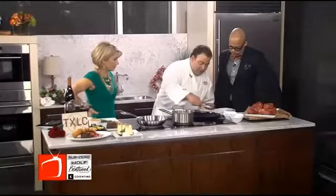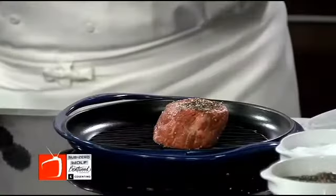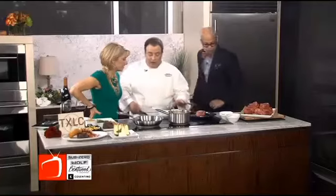We'll place our filet on the grill. There's that sizzle — listen to that sizzle. We're going to let that cook. A nice medium rare is probably best. While our filet is cooking...